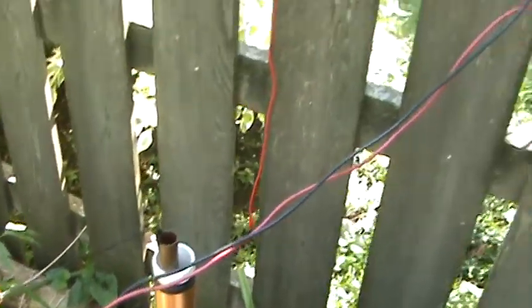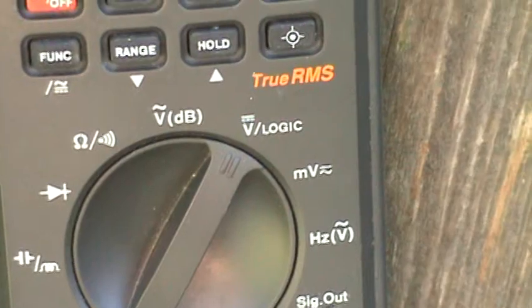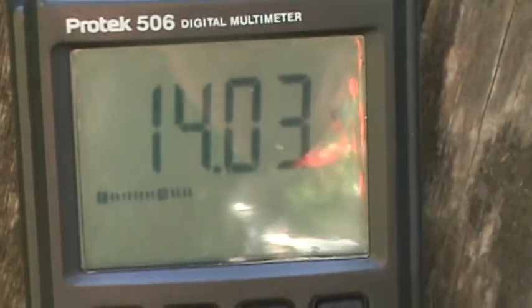Let me get this sun glare off of there. It's reading 14 volts — it was at 14 and a half just a little while ago. Let's look closer to get the glare off. It does say volts DC voltage.